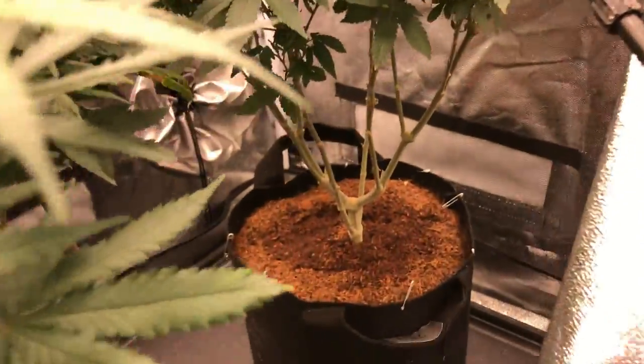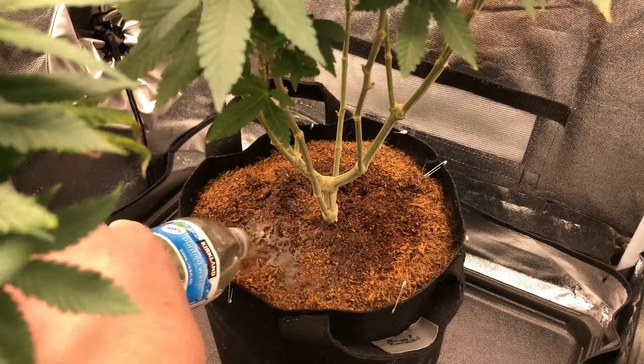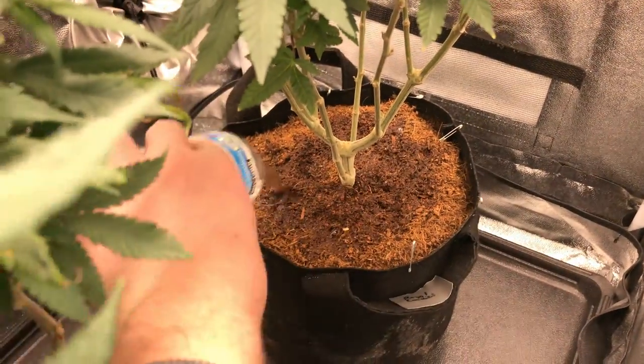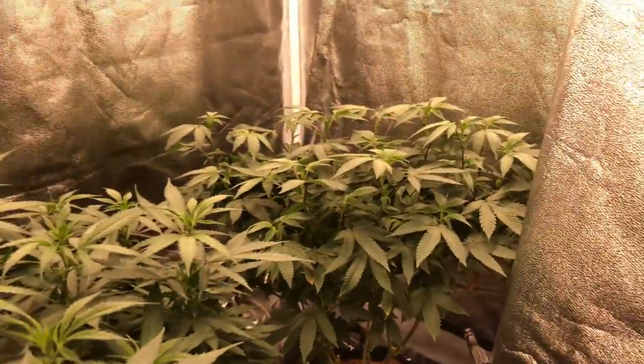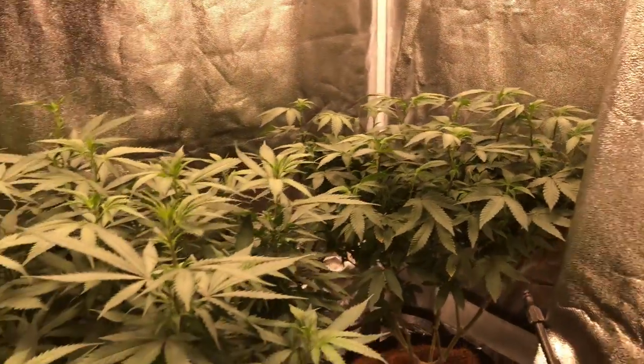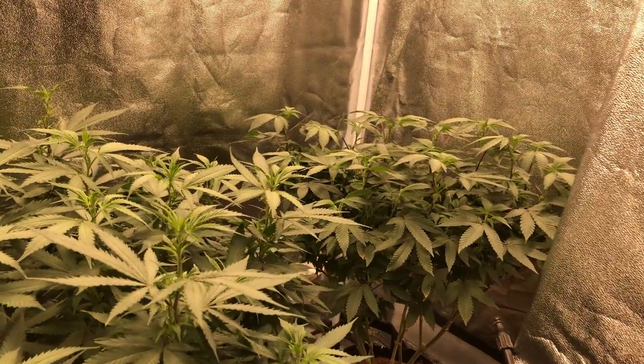All in all, the girls are looking good. They're a little bit thirsty on day four, so we're going to get them watered up. We're currently doing the Canna nutrient line — if you guys want to check out the feeding schedule, we are going to get a video of that coming up soon as well. The girls were looking good on day four and we're trying to get them praying up a little bit harder — hopefully that's to come.